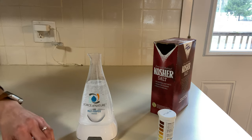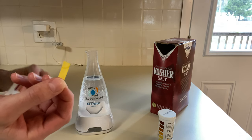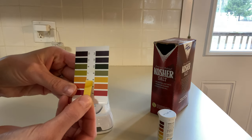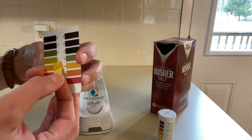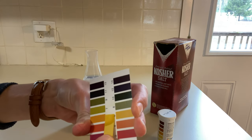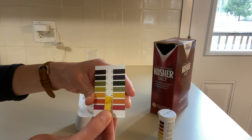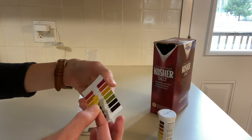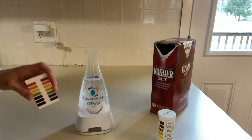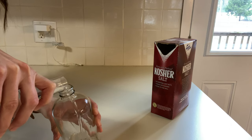I'll pull my strips back out, check the pH, and here's my little color guide. It definitely looks like it is between five and six — maybe a little closer to six. Either way, I'm really happy with this. I think this will be the perfect solution for cleaning. My solution is ready and I'm going to add it to my spray bottle.